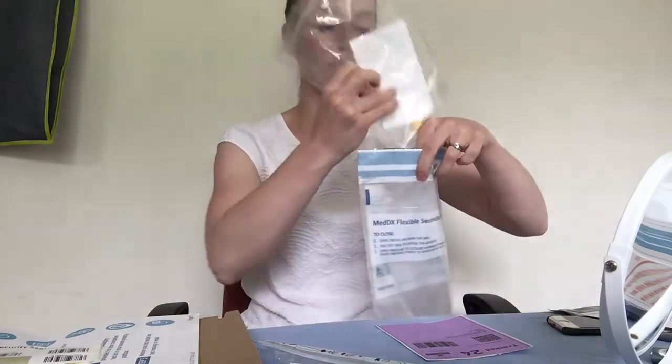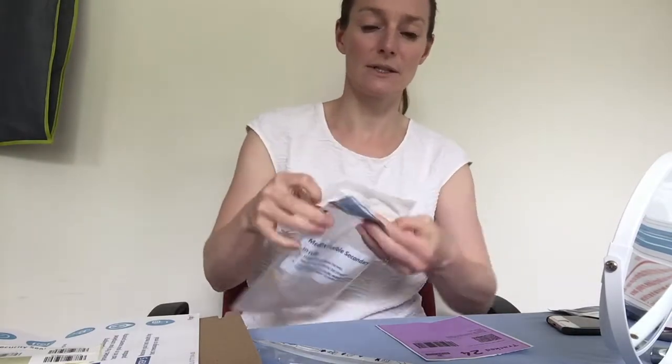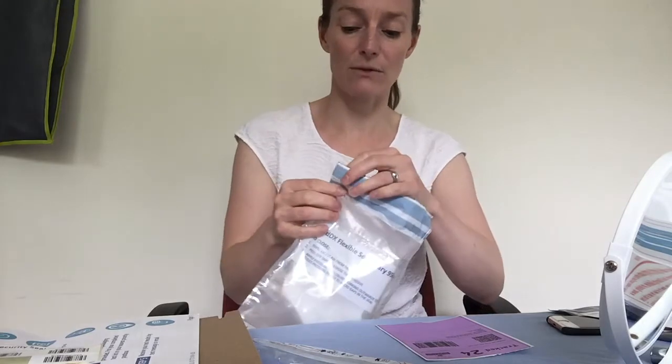Then you're going to use the silver seal to seal that bag. The silver seal is here — you peel off the silver seal and then you stick it together.